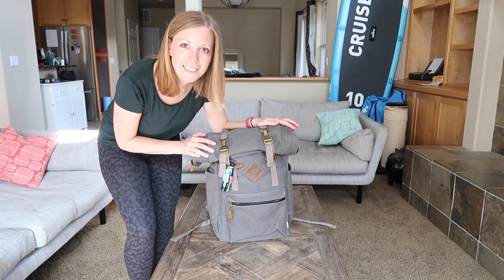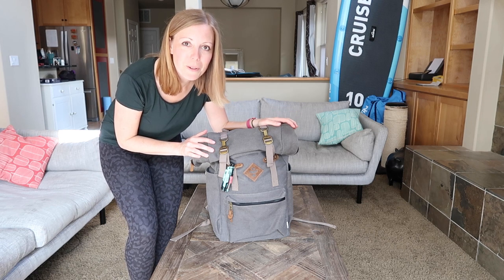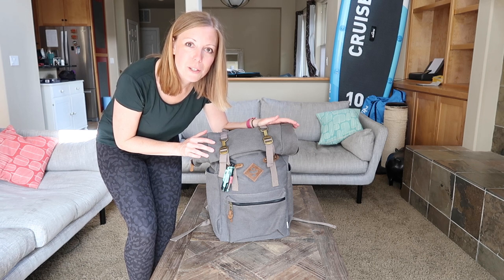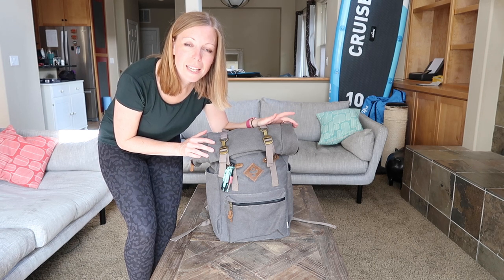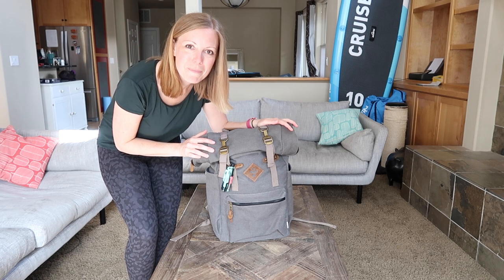Thanks for watching. Don't forget to like this video if you enjoyed it — it really helps our channel grow and we appreciate every like. For more videos, subscribe to our channel and hit the notification bell so you're notified of any new videos we put out. Thanks for watching, bye!